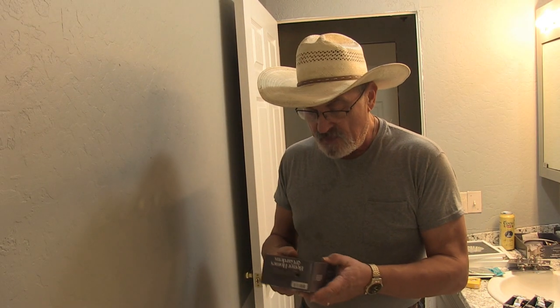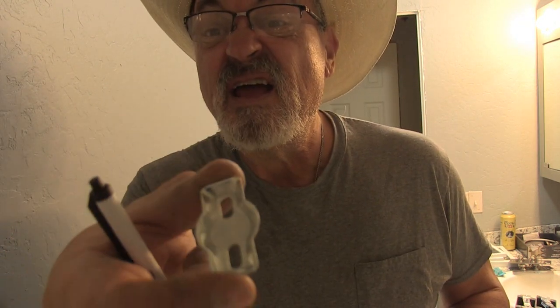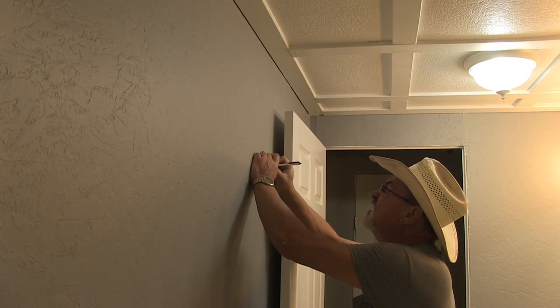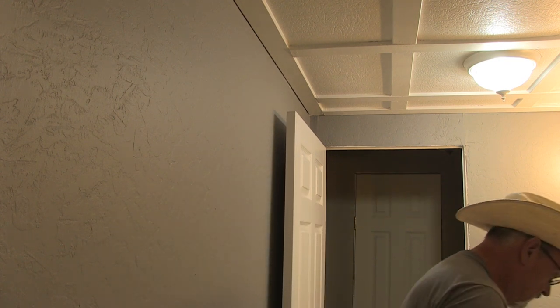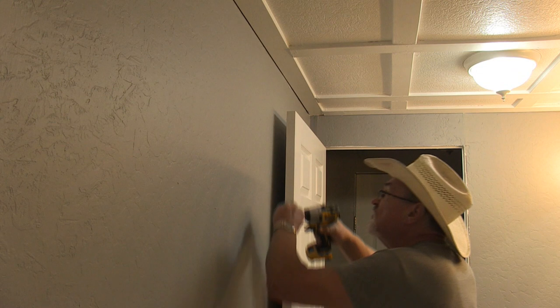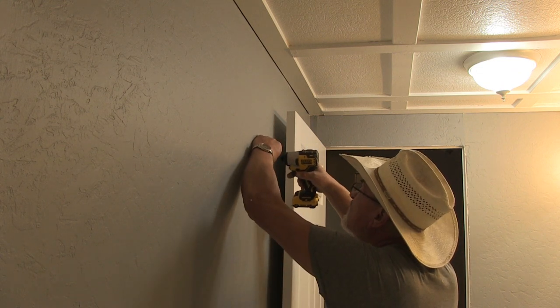This bathroom never had a towel hook but I'm going to install one right here. You've got this bracket right here. I'm going to set it in place, set the mollies, and then put them in. This seems to be a good place for them. The mollies I'm using are self-tapping — they're beautiful for drywall.